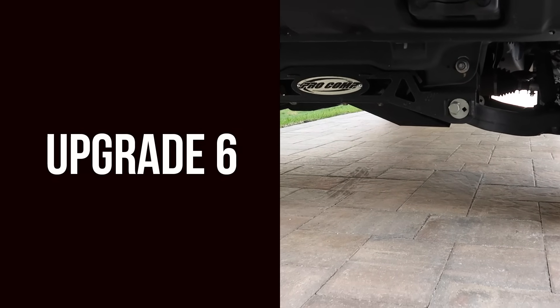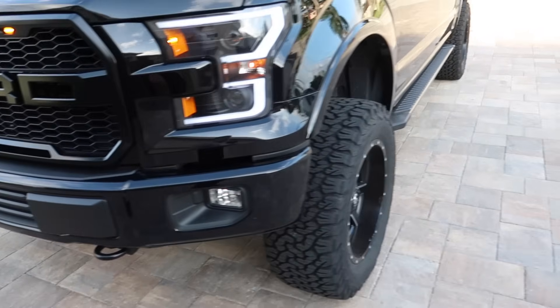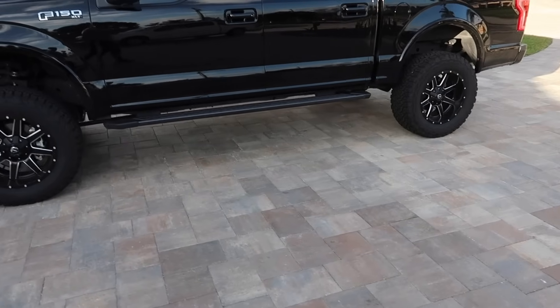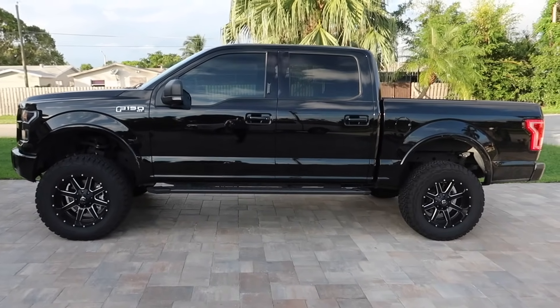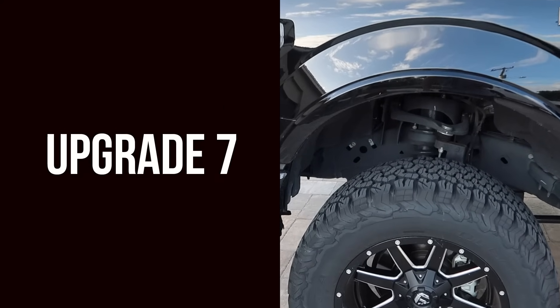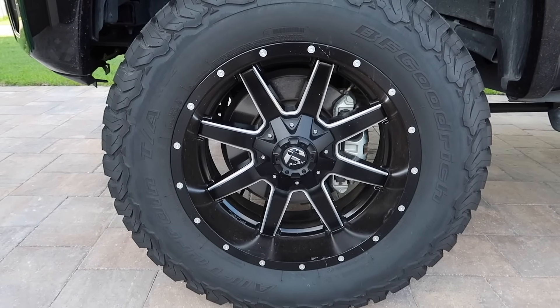For our sixth upgrade we have the Pro Comp USA lift. This is a six-inch lift and it works great with the tires I have on here. This is the side angle — I believe this is the perfect stance for your F-150. I was originally going to go with a four-inch lift but went with the six.